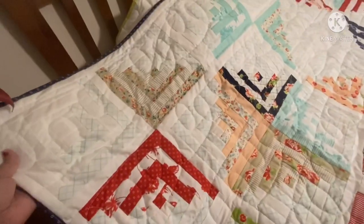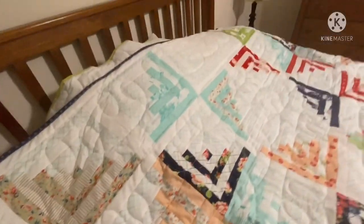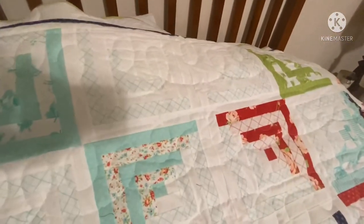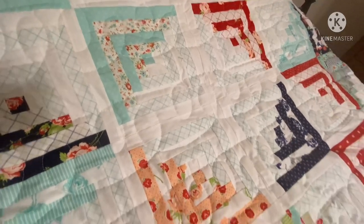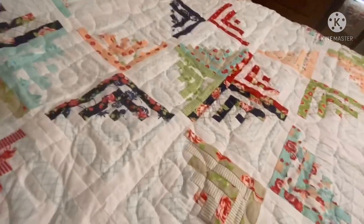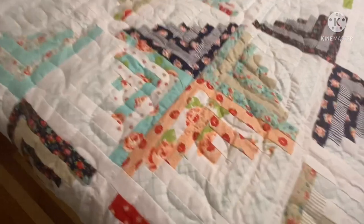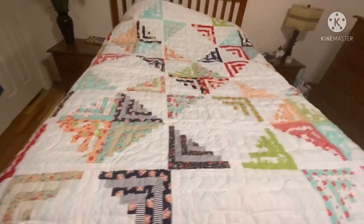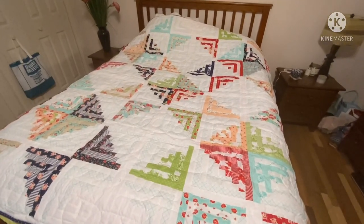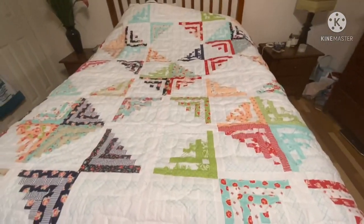I really like it. What do you guys think? I was so excited when I did win this kit. I love Thimble Blossoms fabrics and patterns — I've gotten several of them and lots of their fabric before. Isn't it pretty? So different — tell me what you guys think down below.